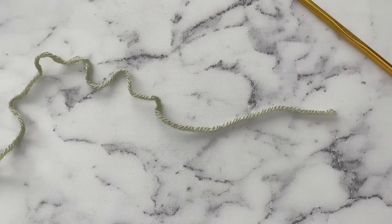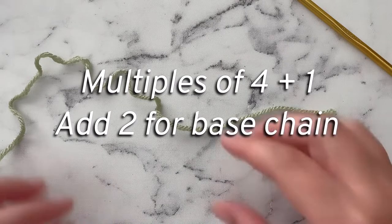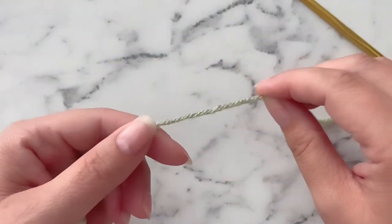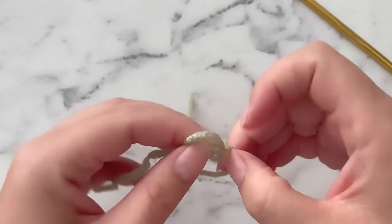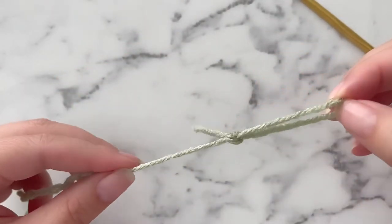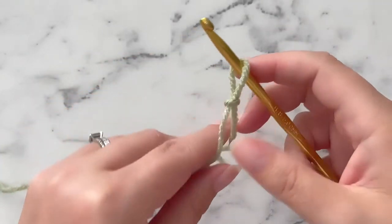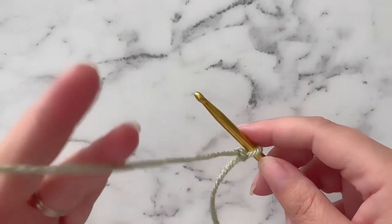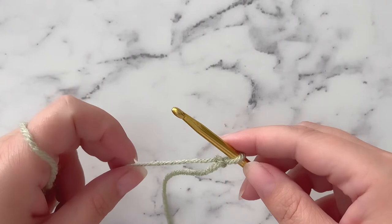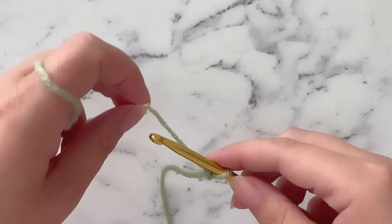This stitch is worked in multiples of 4 plus 1. You will add an extra 2 for your foundation chain. To start the foundation chain you want to start with a slipknot. For this tutorial I'm going to chain 12 for my multiple of 4, then 1, then 2 — so that's a full 15 chains.